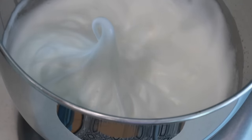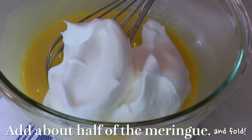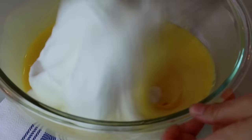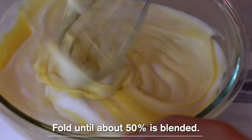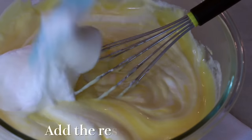Right after the meringue is made, add about half of it and start folding while the meringue is still at its best condition. Stop folding when about 50% is blended.